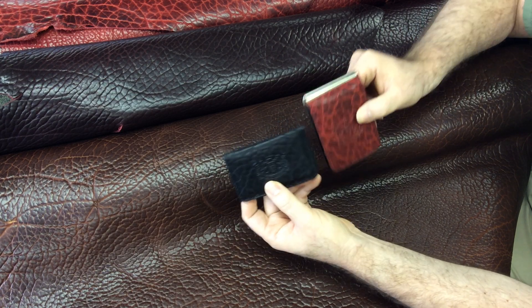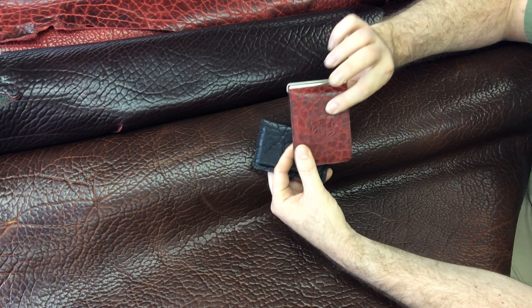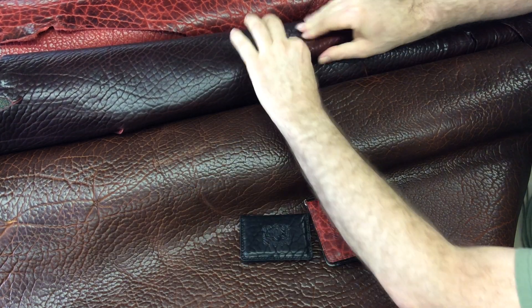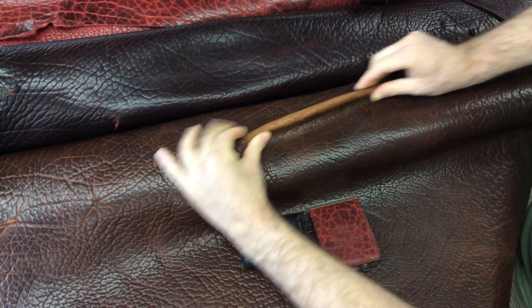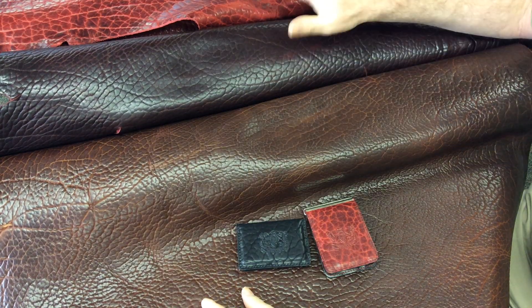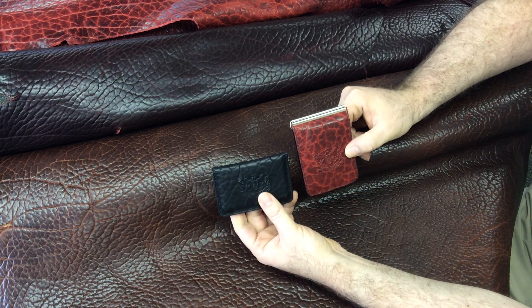This card wallet is shown in black big grain bison, and my Money Clip wallet today is shown in crimson, which is the brighter red. There's also a dark cherry — you can see the dark cherry has a nice pull-up effect when you bend it, and you can rub that color back in. This is the caramel color, which also has a nice pull-up that can be rubbed down. You can see the same effect with the crimson. We also have a dark mahogany brown, and you can see all of those on our website.